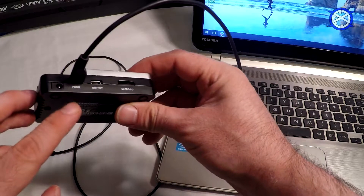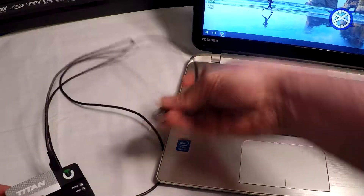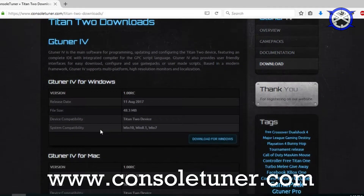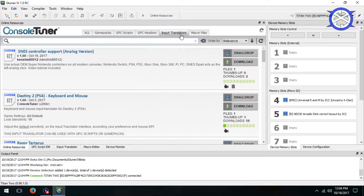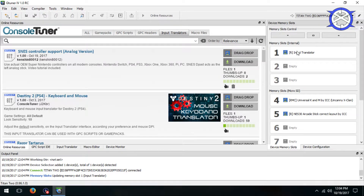The first thing we need to do is hook up the Titan 2 to our PC or Mac via the Prog port on the back. Launch the G-Tuner 4 software — if you don't have it, download it for free from ConsoleTuner.com. Now let's launch G-Tuner, click online resources, and click input translators. Search for my script named SNES controller support analog version, then drag and drop it to any empty memory slot on your Titan 2 and remember which slot you used for later.